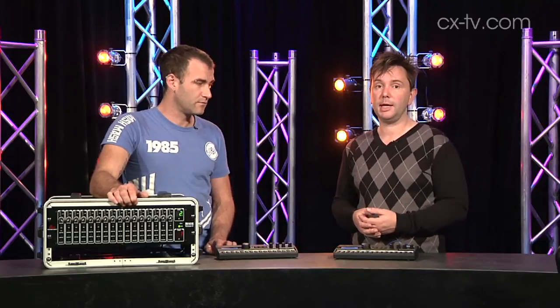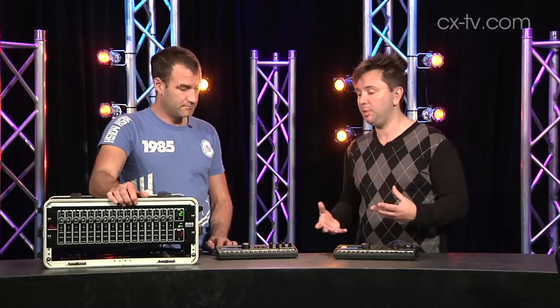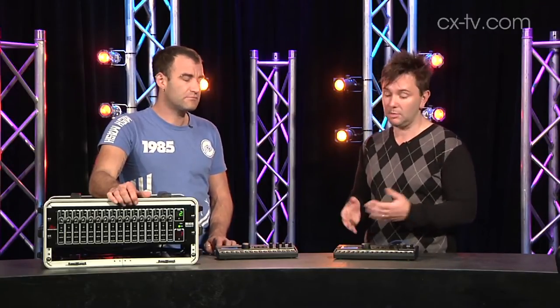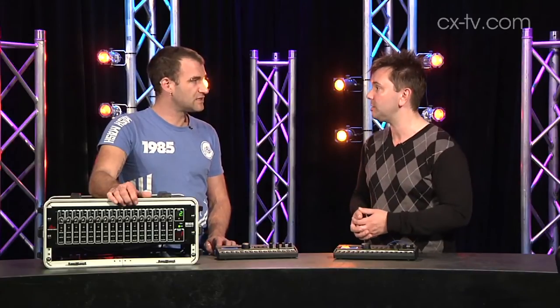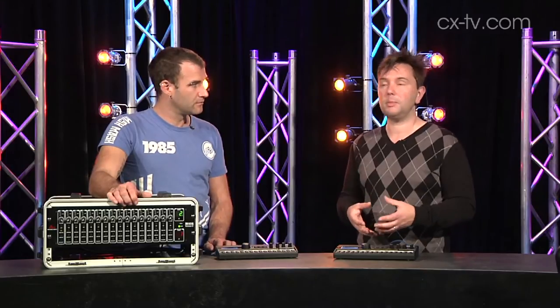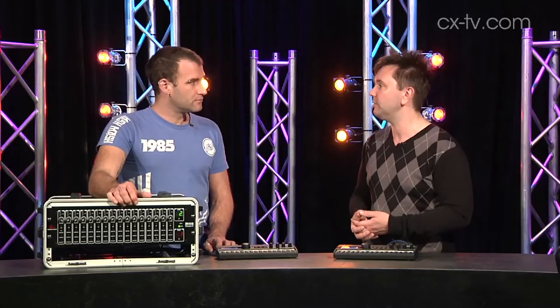It's 256 channels at 48k and 128 at 96k if you're running at that sample rate. You're probably running somewhere around 24 to 32 in an average worship band - and that's a realistic estimate. What you want to do is put things on subgroups and then send them to the band, like a drum kit on a stereo pair for example.